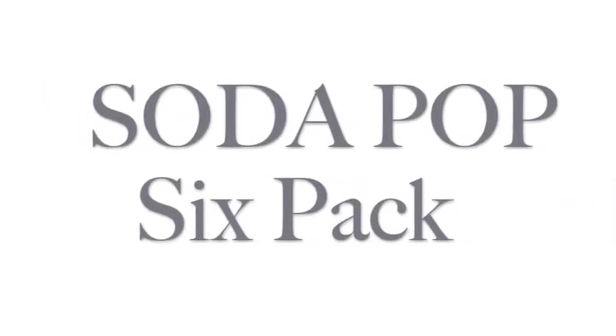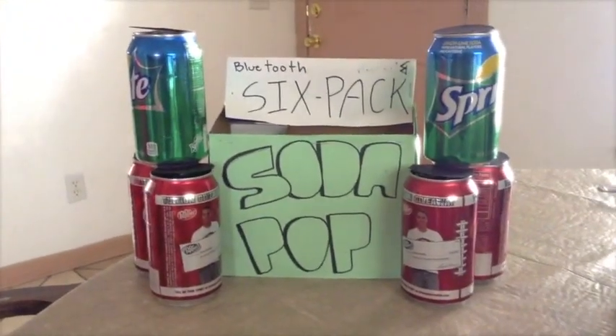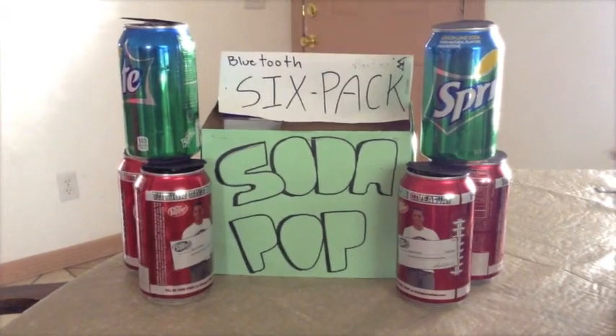People ask us how we made this good. We took something so simple as a soda can and combined it in synergy with the advanced technology of Bluetooth speakers.